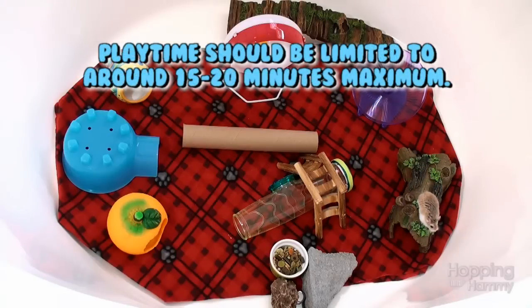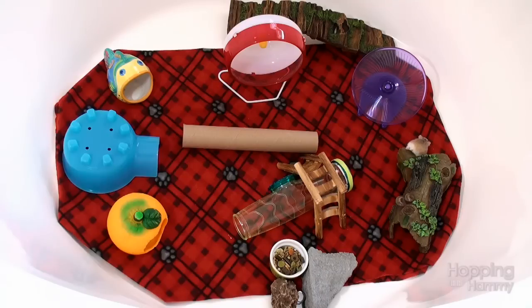Now you get to see some cute footage of Ginger Snap exploring inside the playpen. He wasn't too fond of it actually — he prefers his familiar environment — but I did get some cute footage, so I hope you guys enjoy watching this and found this video useful.